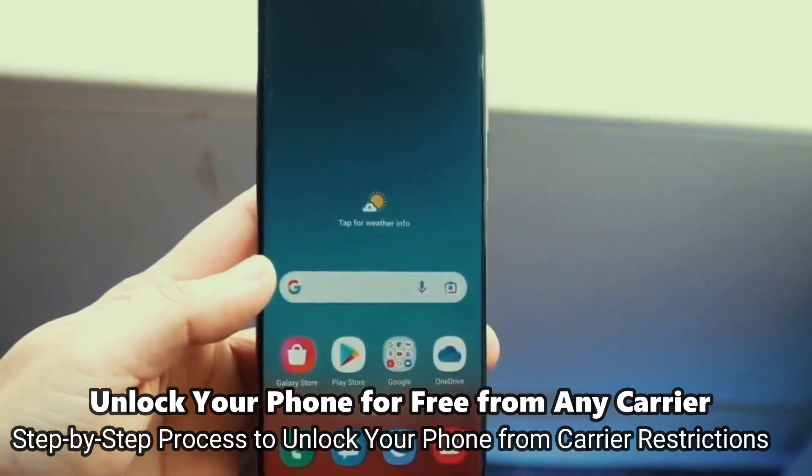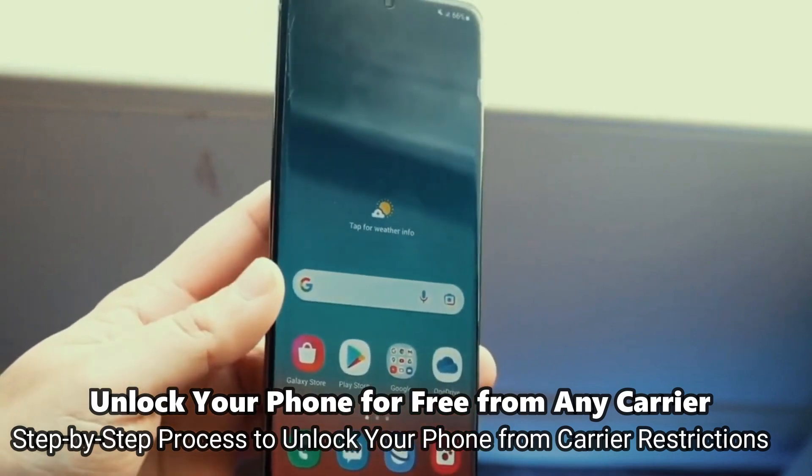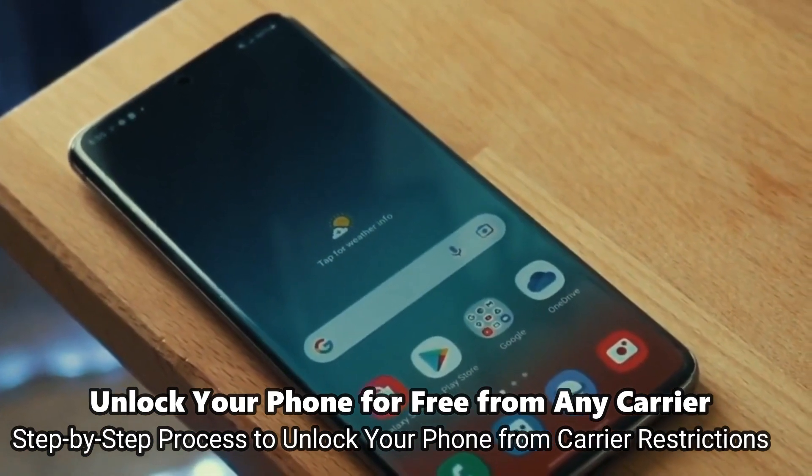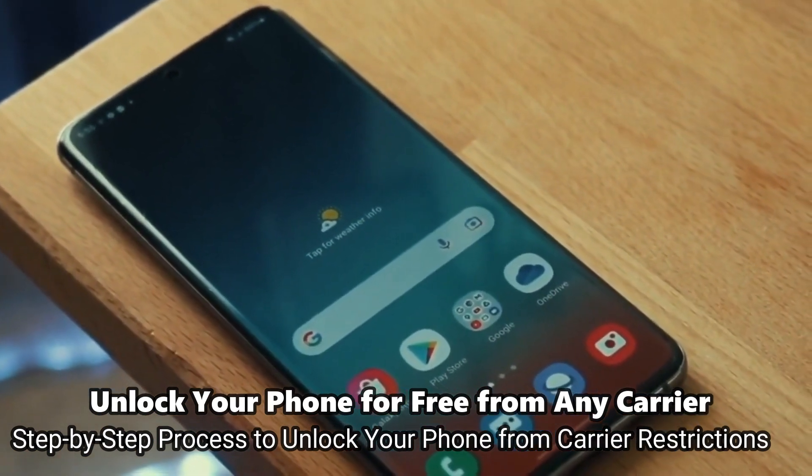This is by far the best way to unlock your phone. I'm going to show you how to do it step by step. This will work regardless if your phone is still on your contract or out of contract.